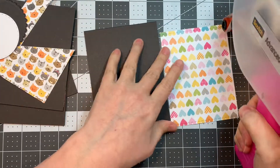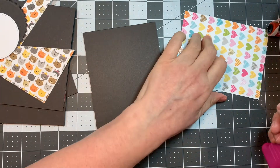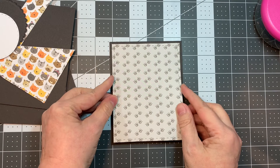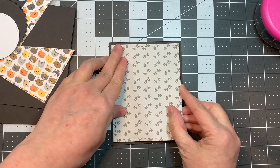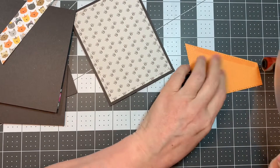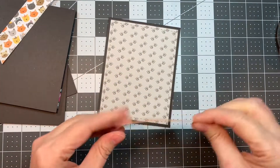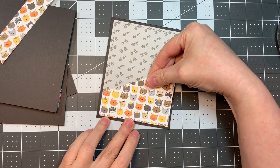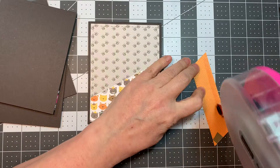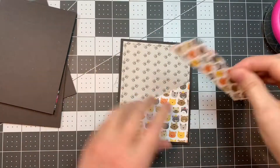Then I went ahead and I cut out patterned papers from that same Chloe six inch pad from Bella Boulevard, and I cut them out using the card mat dies from Jada Blossom, and I'm going to apply each of those to the front of the card base with my ATG tape. So now I'm going to add on the card layer dies 2 — this is also paper cut from the same paper line, and it's got all the little kitty cat faces. What I was going for was one busier pattern and one pattern that was kind of less busy.